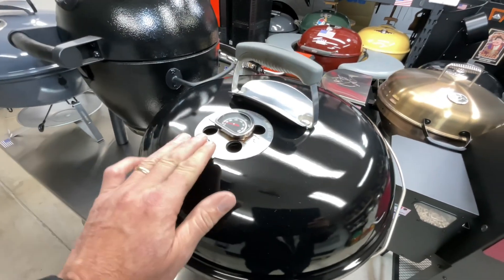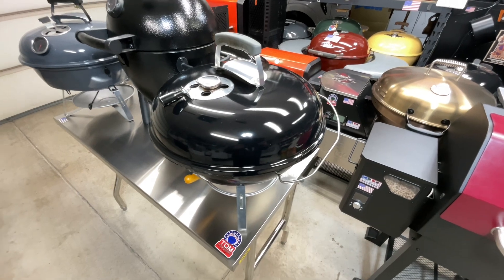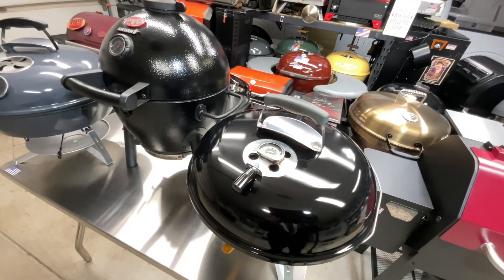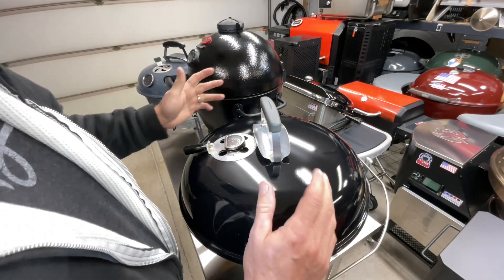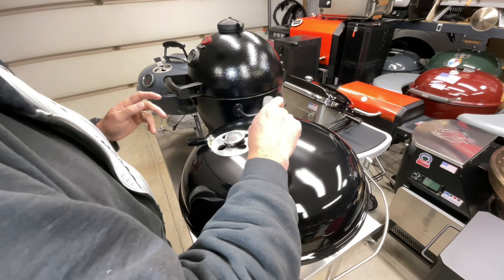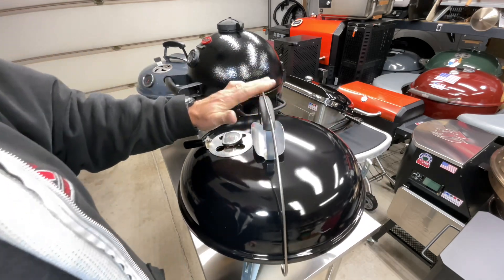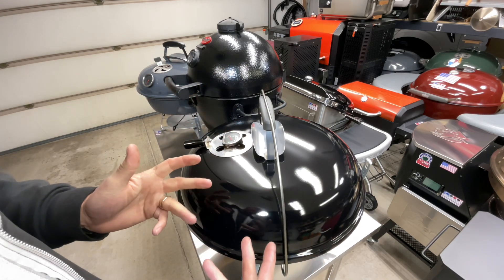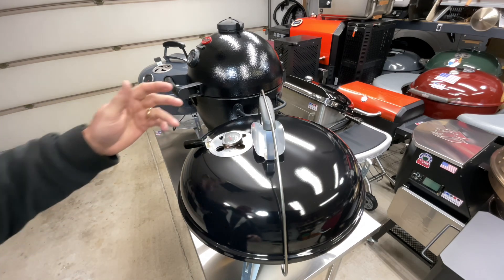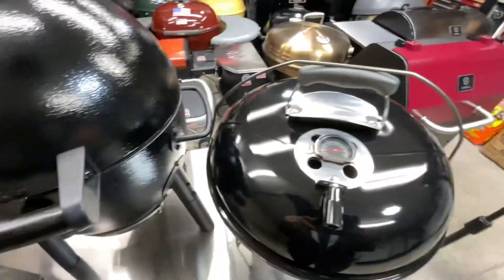The Weber is a pretty basic unit but it's 18 inches and serves as portable. What truly makes these grills portable is the lid bail — when the lid is closed, the bail pops up and you pick the whole thing up and it holds the lid secure. That feature is on the Weber and on the SNS. On the Char-Griller, you've got two nice handles on the sides. That's what truly makes all three of these portable.